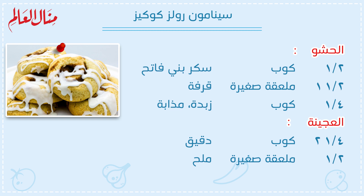للحشو: نصف كوب سكر بني فاتح، واحد ونصف ملعقة صغيرة قرفة، وربع كوب زبدة مذابة.